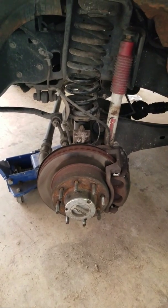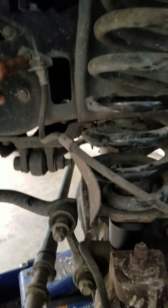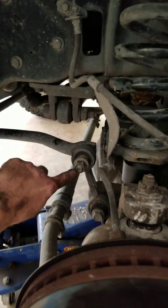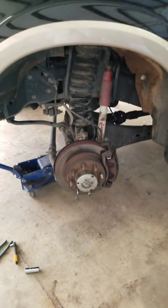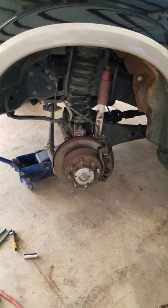So everything is installed now. I have reinstalled the shock bolt, the two bolts for the ABS wire, reinstalled the brake line bolt, and have reinstalled the sway bar linkage. And that completes this project — I'll post a pic in a minute with the wheels and tires on.